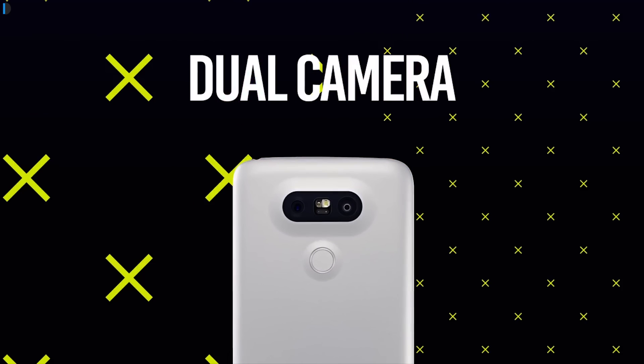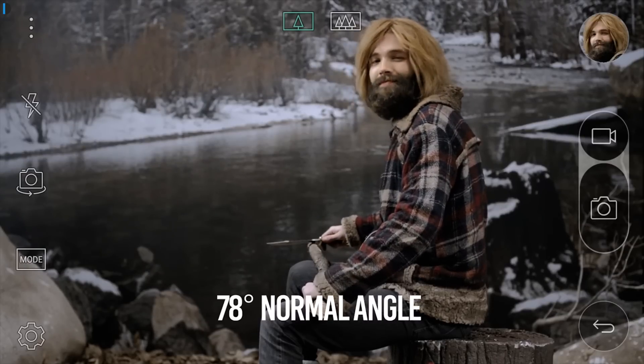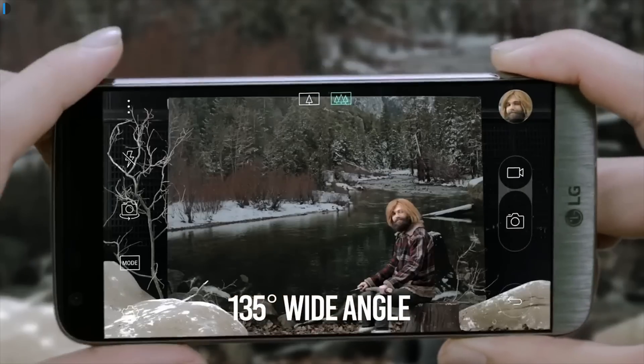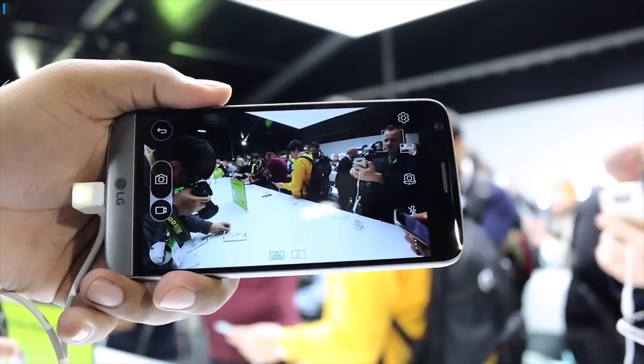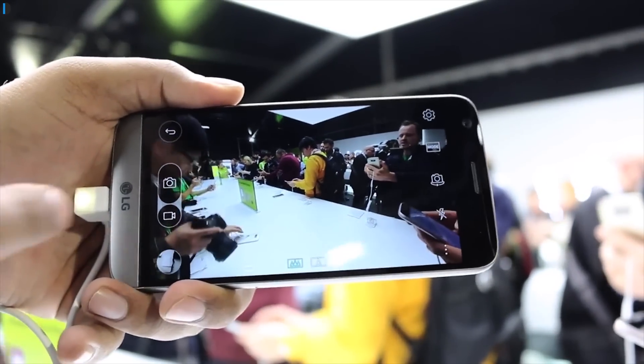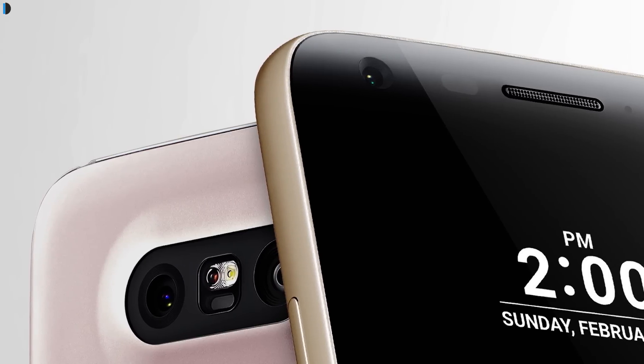In terms of camera, there is also a very interesting setup at the back — one being a 16-megapixel narrow-angle conventional lens, and the other being an 8-megapixel wide-angle camera. When you zoom in and zoom out, it quickly switches between the 8-megapixel and 16-megapixel sensors at the rear. There is also an 8-megapixel front-facing shooter which does a good job.